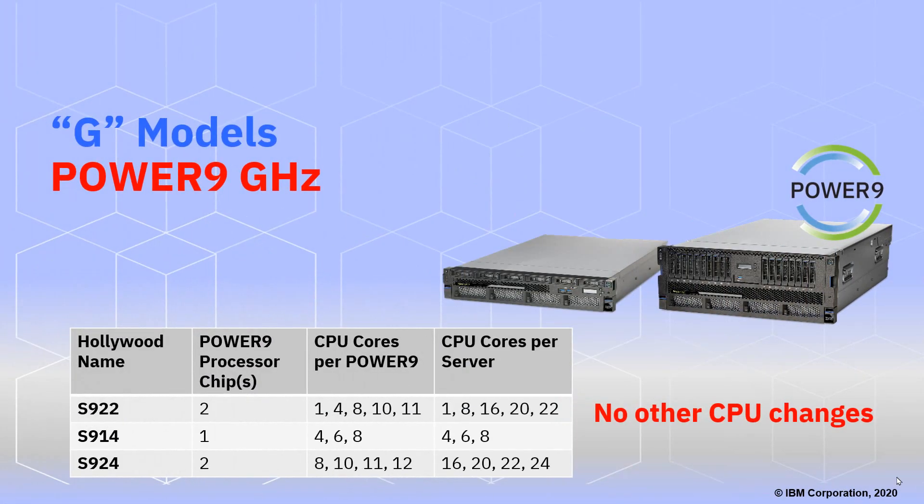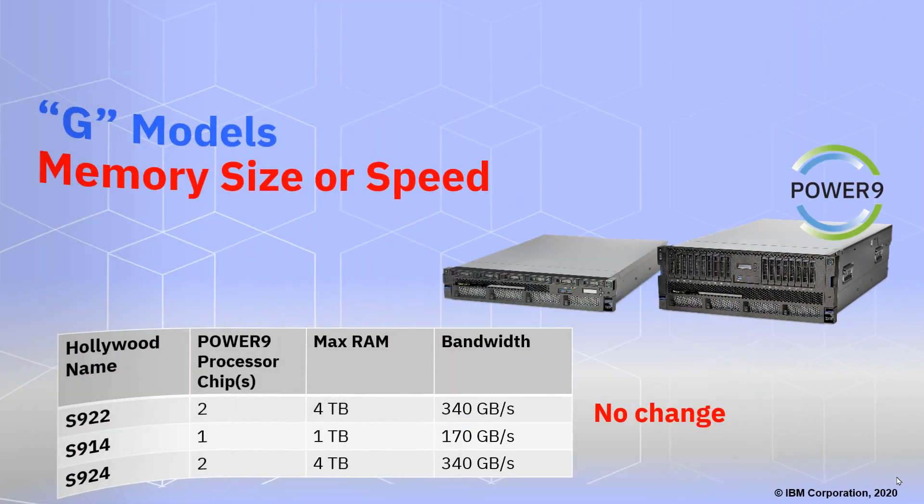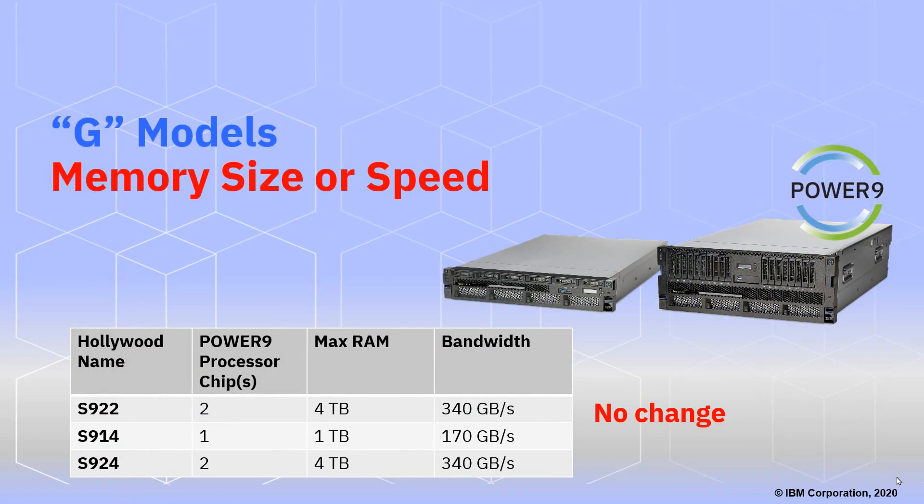Apart from the one-CPU and 22-CPU options, there are no other changes to the CPUs. The gigahertz ratings, for example, haven't been tuned up. For memory sizes and speeds, no change there either — the maximum is still 4TB in the S922 and S924 models, and the bandwidths are the same.